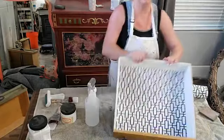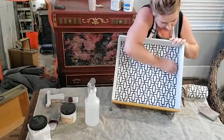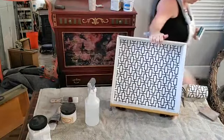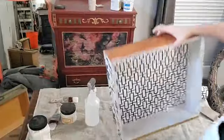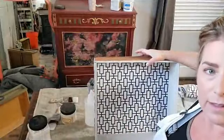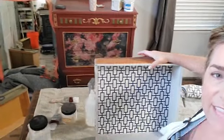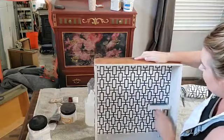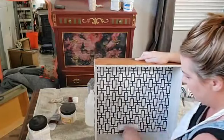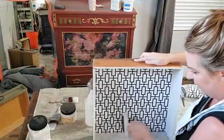I wet the backside of my paper, position it inside the drawer, and flatten it all around. I love how it looks. I use my fingers to get it into the edges and get rid of any bubbles. With papers there are usually bubbles in everything.